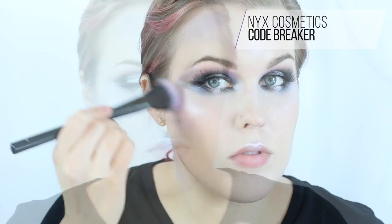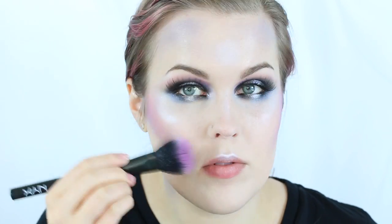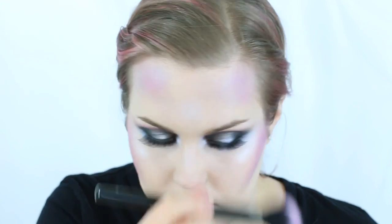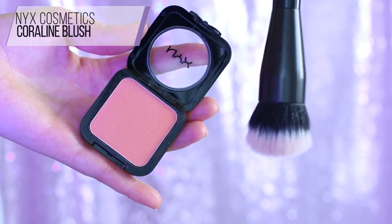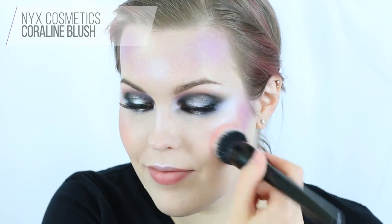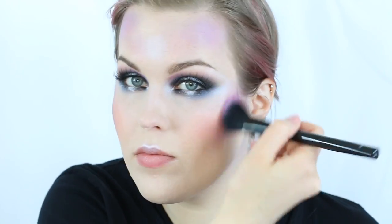Now I'm taking the Codebreaker blush and using the purple color, applying it right on top of where we applied the Wicked Lipstick — a little bit higher but still in contour territory. On the forehead, be rather asymmetrical — think of how galaxies look. I'm then taking the Coraline blush to add a little warmth and life, applying it to the apples of my cheeks and into my temples. Then I add a little more purple for depth, followed by the Blue Jeans eyeshadow concentrated in the deepest hollows of the cheeks, blending toward the ears.